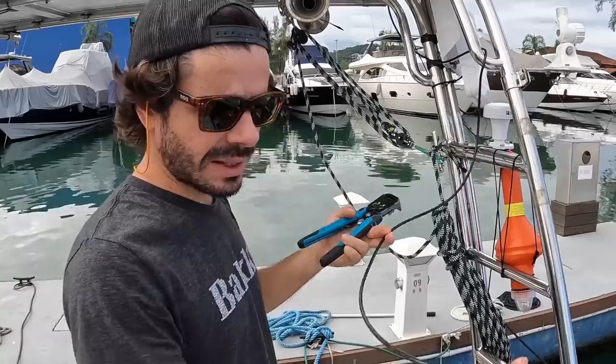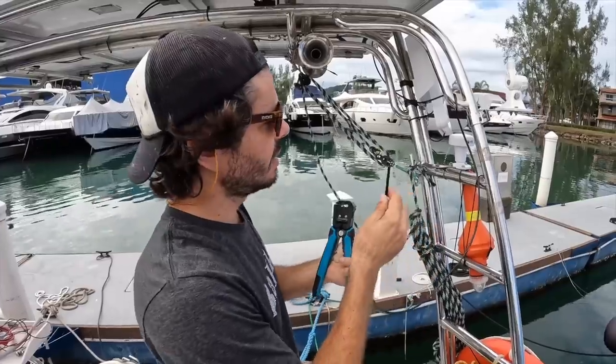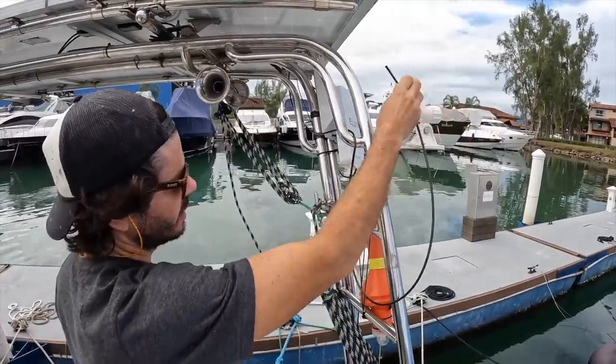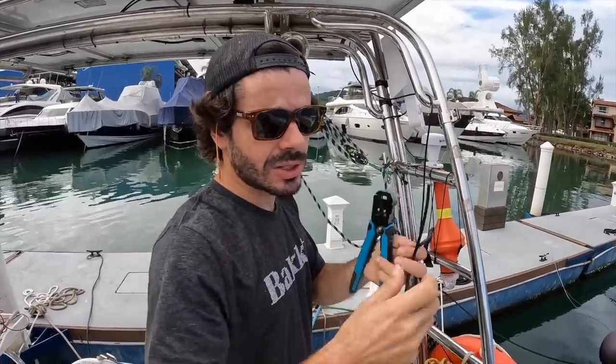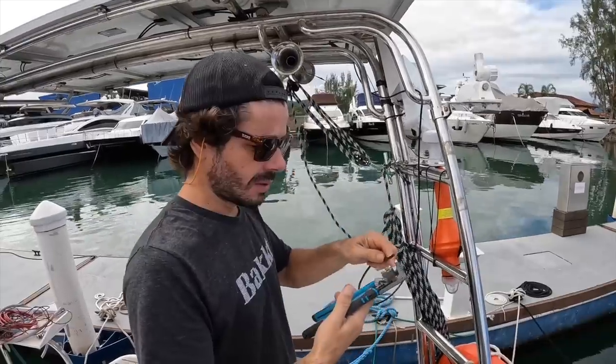What's going on there? Next step is to create the connector for the VHF antenna. Then we're gonna install this antenna, go inside and do the other connection, and put the AIS in place. At least we can leave everything connected. Now let's see if I can do that.